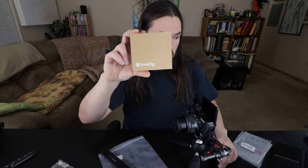SmallRig Vlogging Cold Shoe Plate for Canon EOS M6 Mark II, BUC2517. Alright, peace.